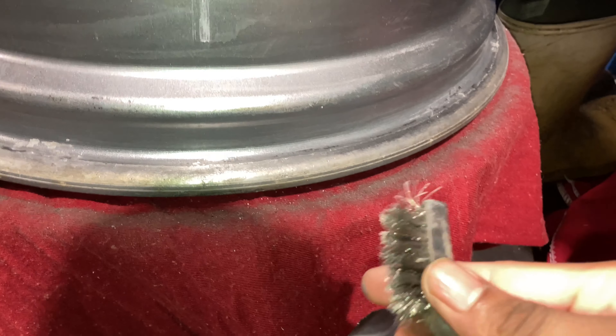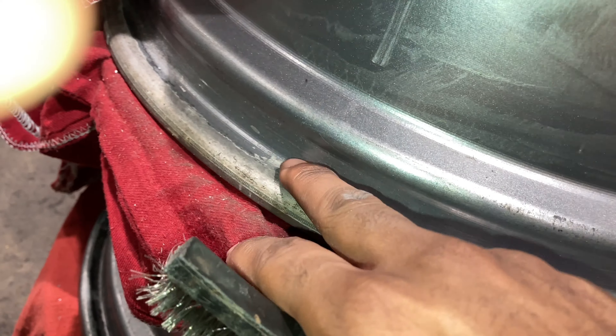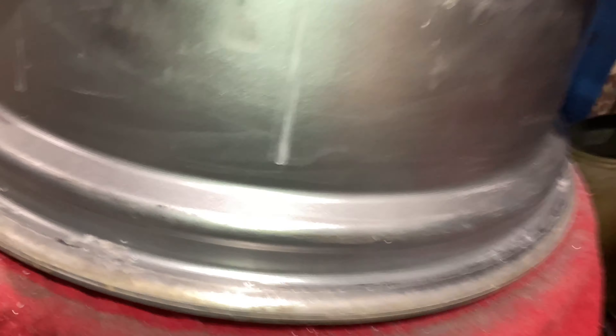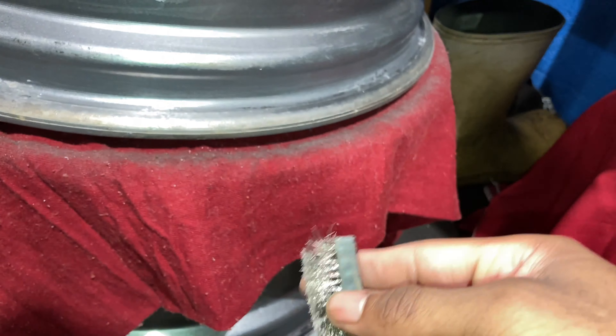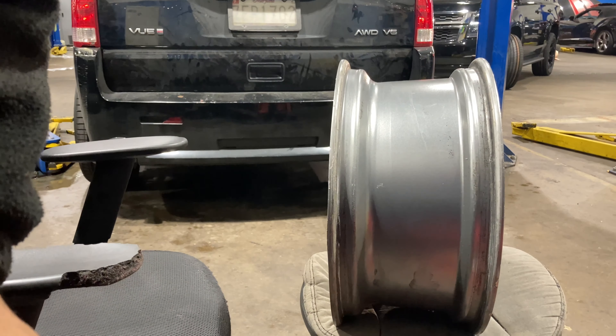I'm using a wire brush right here — a steel wire brush — and I'm going around the lip like this. No scratches. You can see it looks cleaner here than down here where it's dirty. So this is after, this is before. I'm gonna do this with all four wheels and then show y'all what to do next. Get yourself a steel wire brush and just softly go around like this.